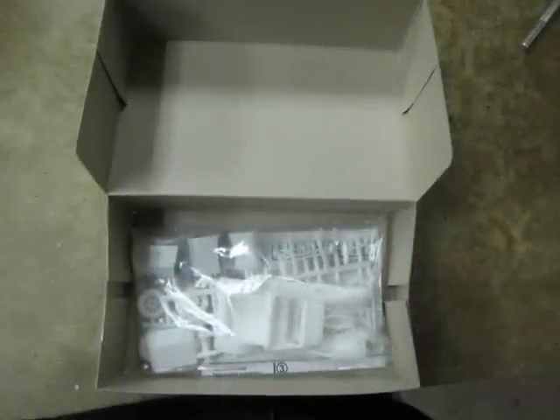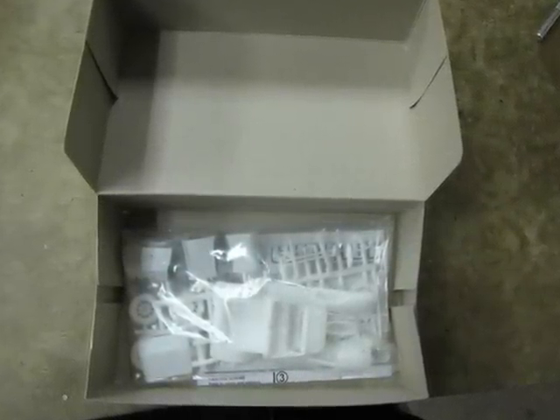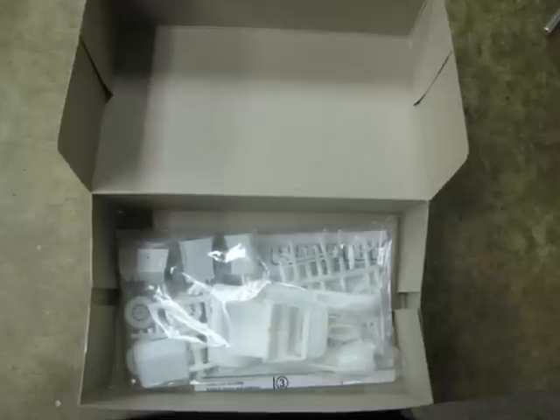This is what you will see when you open the box. This cute little model is nicely wrapped in a plastic bag. Instructions and clear plastic glass are underneath.